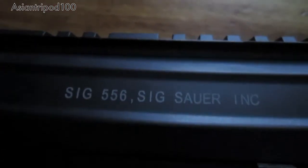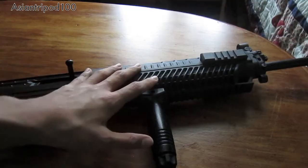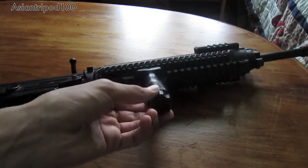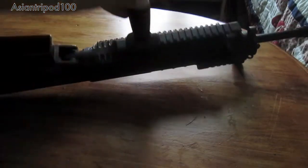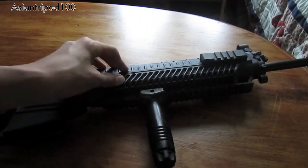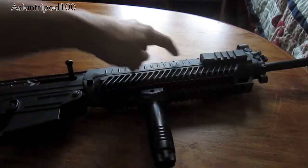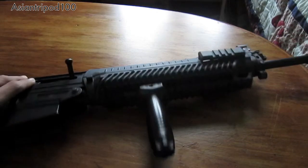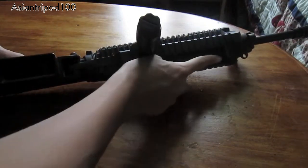You have a very nice trademark mag-release. Hand guard — I have mounted a foregrip on it. There's a rail running on the bottom. The hand guard is plastic, and that is where the battery is held — it's on the upper half. You also have two rails on the side, same on the other side.